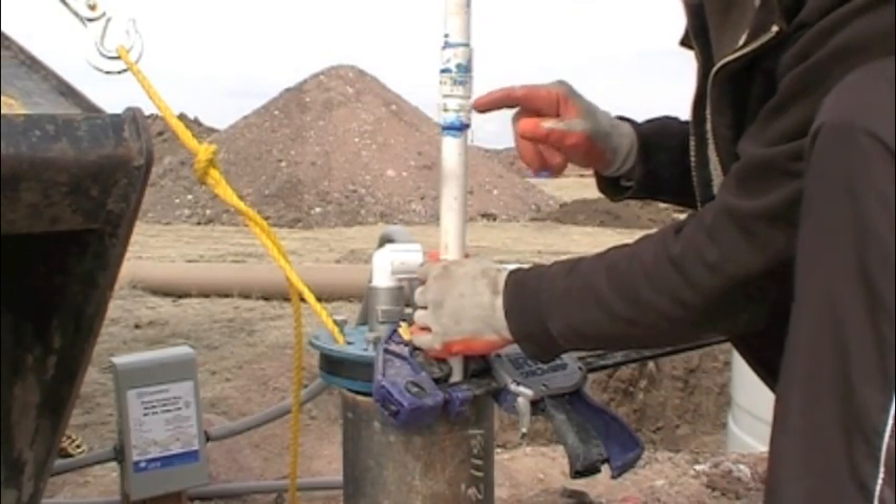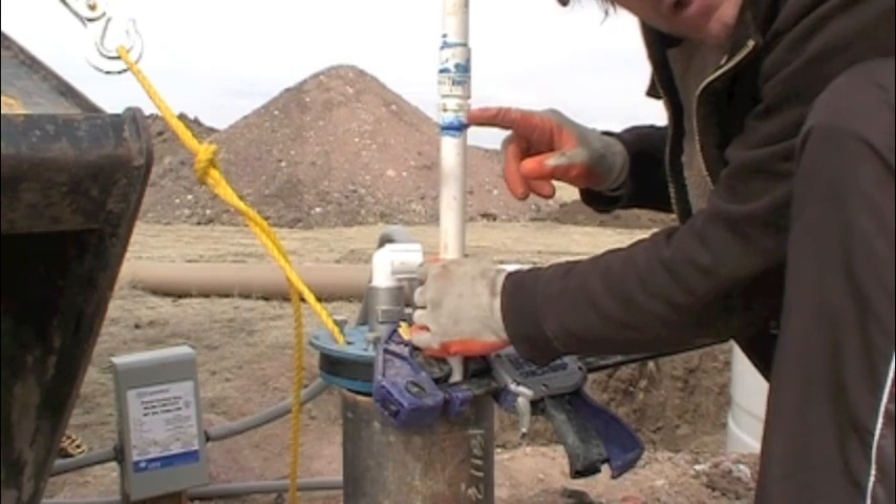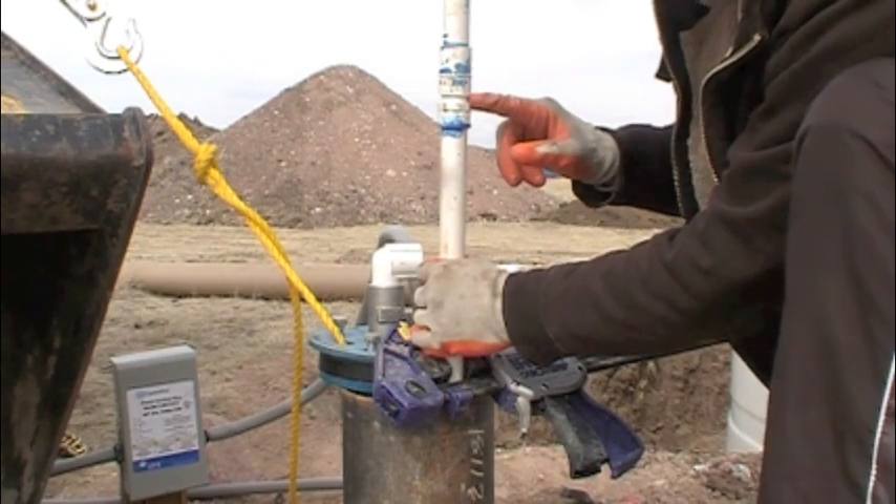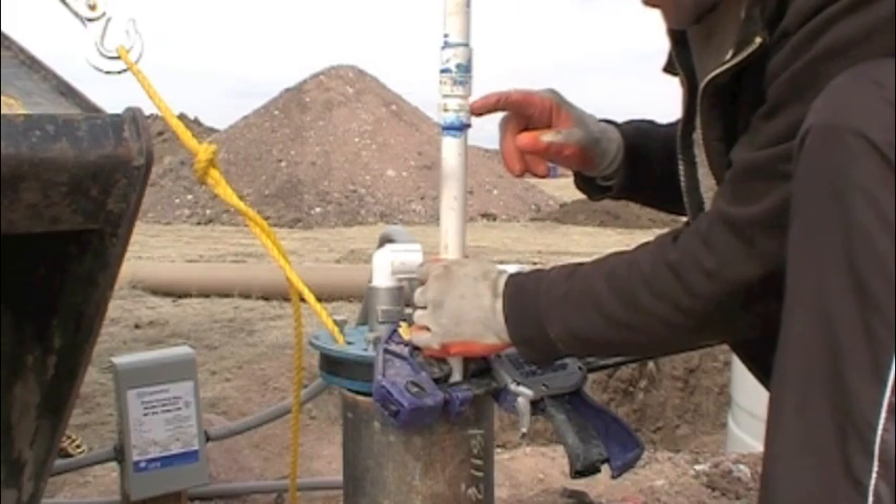You can see there's Teflon tape in here. You've got to make sure you use Teflon tape on the threads because there's lots of pressure in the column of water and you'll get a leak.